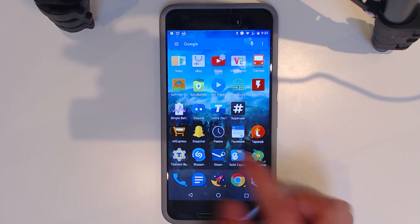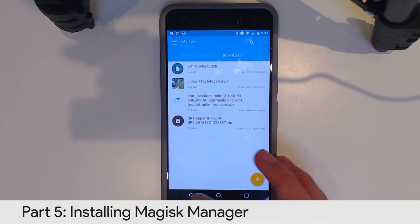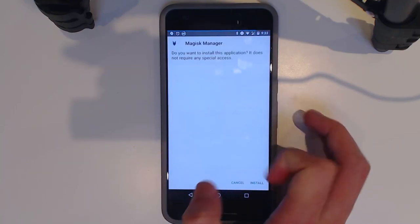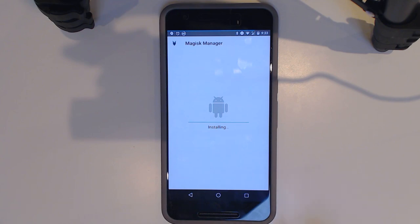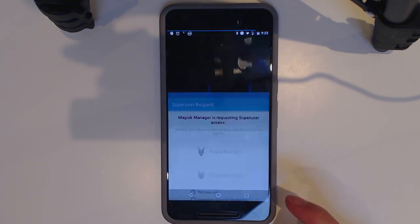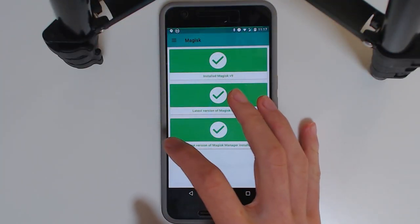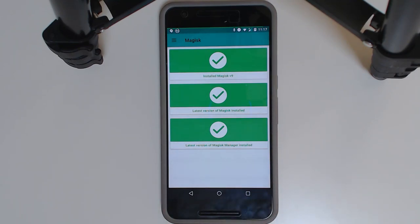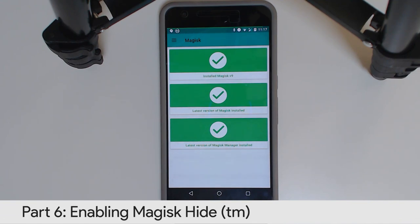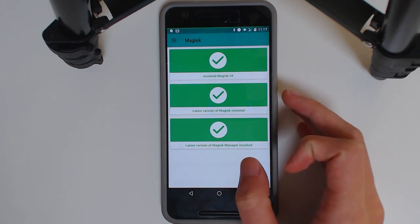Now install the Magisk Manager — navigate to the Magisk folder in your file manager, tap on the Magisk Manager APK, and tap install. You may need to enable 'install from unknown sources' first. When you open it, it will ask for root access — tap allow and remember the choice. You'll see green ticks confirming it's set up.